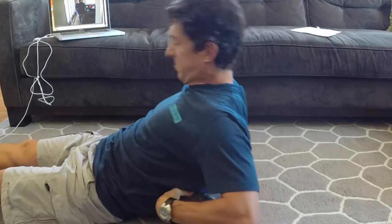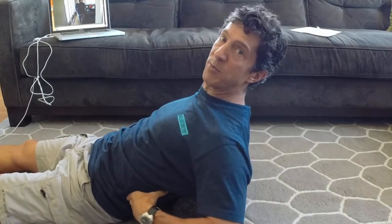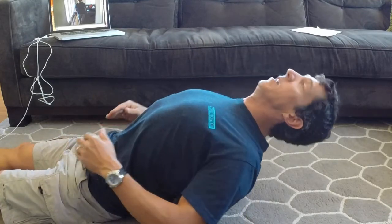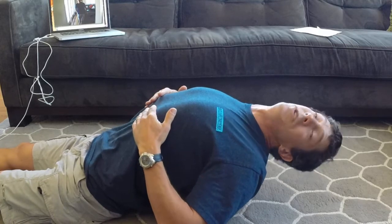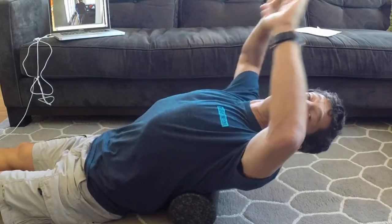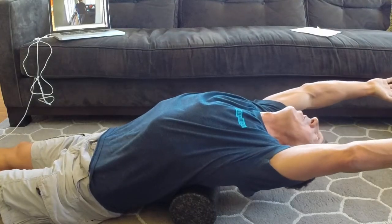You're going to put the foam roller right about the spot of your lowest rib — not down in your lumbar spine. Straighten out your legs and then lay back. Once you're in that position, if it feels good, take your arms back behind you.